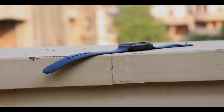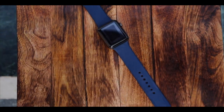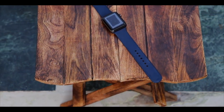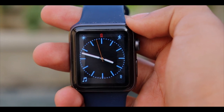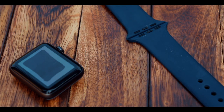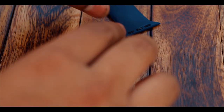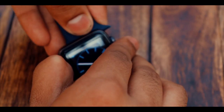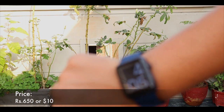Now coming to the next product. We all know that Apple Watch has a variety of bands, for which Apple charges you $50. We have a cheap alternative for you — this is the Invela Apple Watch Band, available in many colors. We have the blue one. It not only goes with your casual outfits but also formal ones. Plus it looks great with the Space Gray Apple Watch body. It comes in very generic packaging, but at such a low price I can hardly complain. This is a silicon band and is quite durable and of good quality. The band costs Rs.650 or $10.